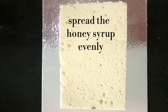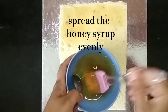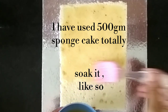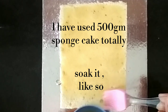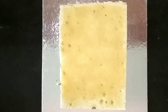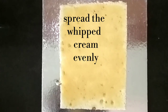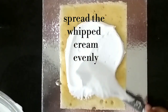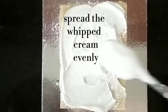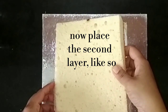We will spread the honey-sugar mixture on the sponge cake layer. Then spread the cream on it. Now we will add the orange juice and spread the cream evenly. Place the other layer on top and spread it evenly.